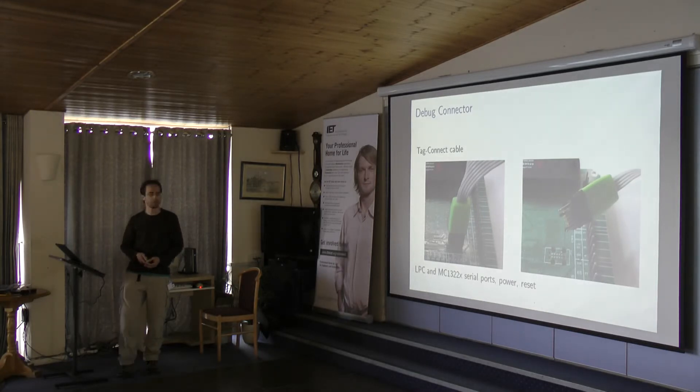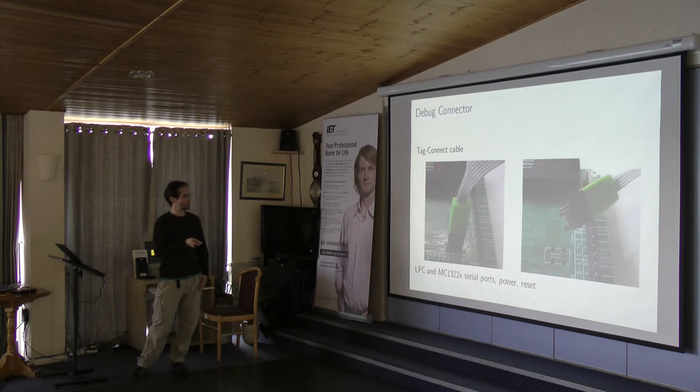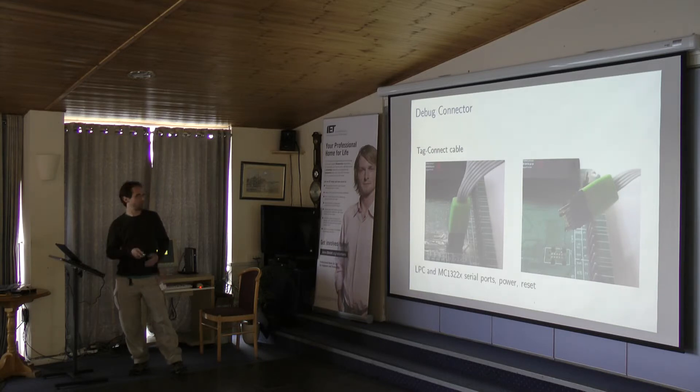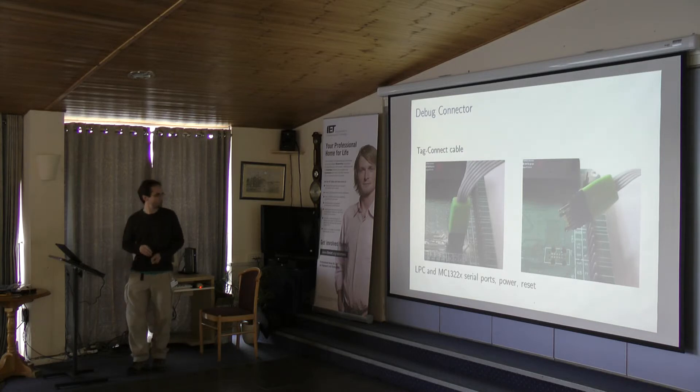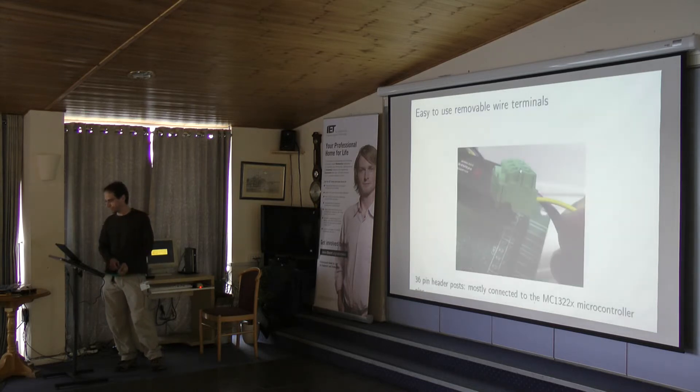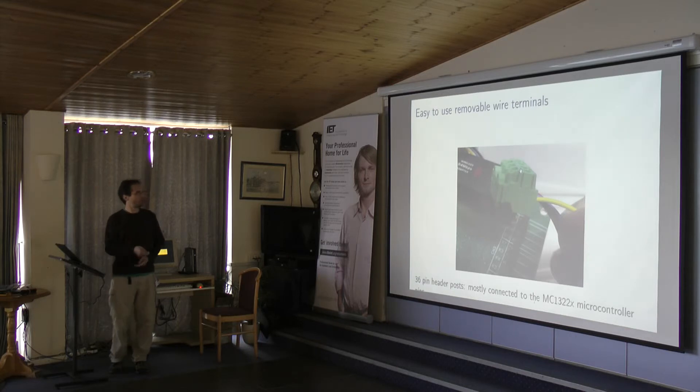I wanted to zoom in on the debug connector. It provides access to the serial ports on the board, so you use it for debugging and development. The really nice thing is that it adds zero board cost, and it clips in really nicely. You can talk to either microprocessor over this cable, provide power over it, and reset them. You can also have fixed wire harnesses that might be tangled in your system and simply pop them off when you want to remove or swap the board.